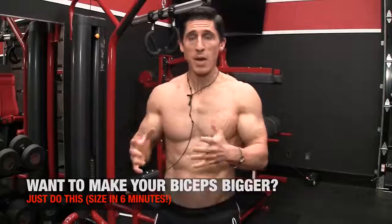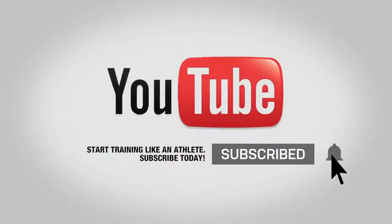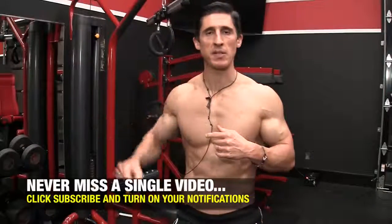I know that it's not just biceps. A lot of us have multiple muscle groups that are lagging, a little bit slow to grow. So that means I'm going to cover all of them. We're going to make sure we do a whole series on this on how to get that lagging muscle group growing. Subscribe and turn on that notification bell so you don't miss any of these videos in this series.